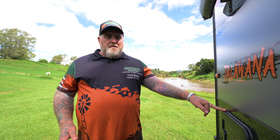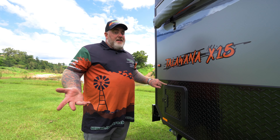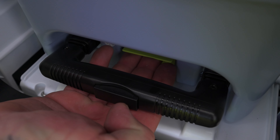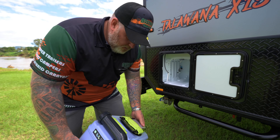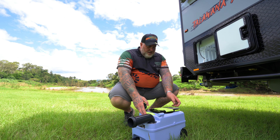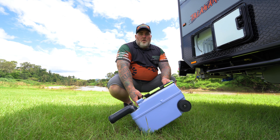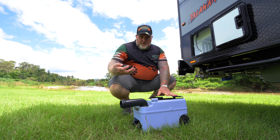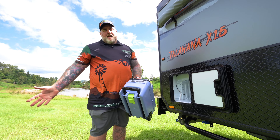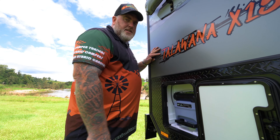Now we come to the toilet cassette. I'll show you the easiest way to do it. Just below, you're going to have a little lever — lift that up and slide the cassette out. This turns to the side so you can unscrew the little cap. There's a little yellow button at the rear — push that down and pour it all out; that breaks the air seal. Once you're finished, lid back on, turn it back to the side, and then slide it back in nice and snug. Cleaning up out here is a lot easier than trying to clean up inside.